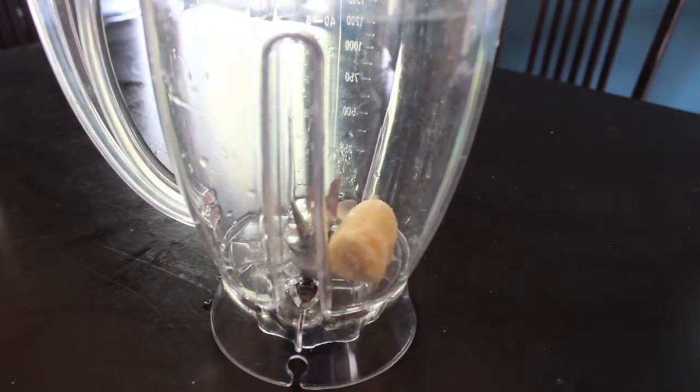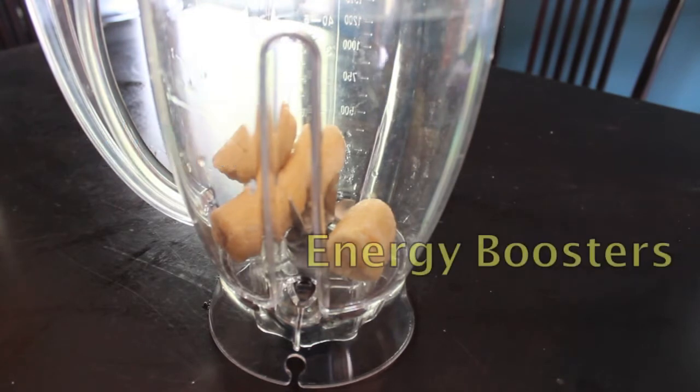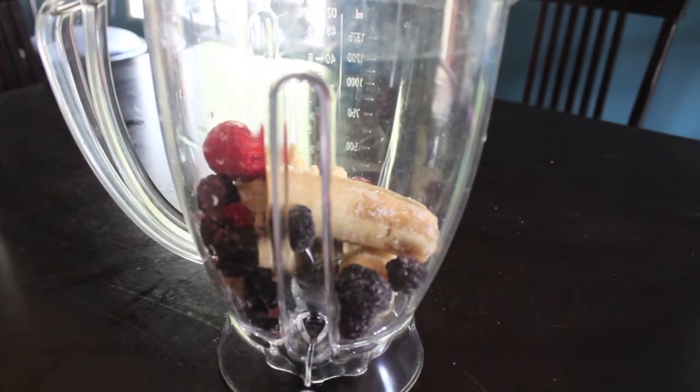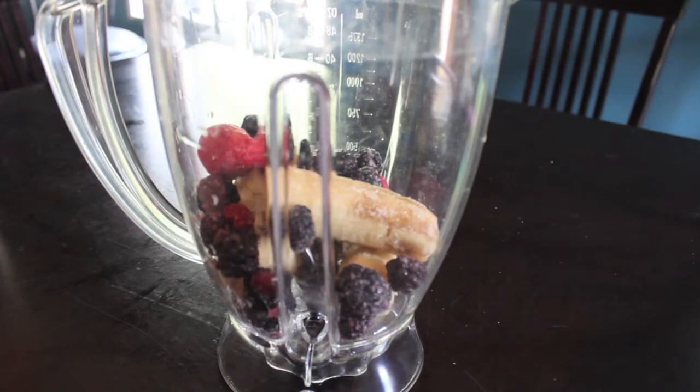First you're gonna want to add about one and a half frozen bananas. Bananas are a great source of calcium, they're energy boosters, they gently remove toxins and heavy metals from the body — it's just amazing to have. Next you're gonna add some berries; these can be any berries you want, they're gonna flavor the smoothie to whatever you'd like.